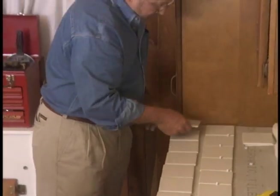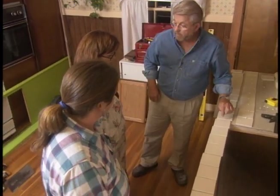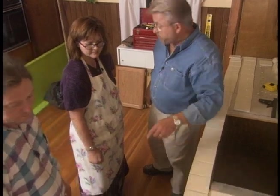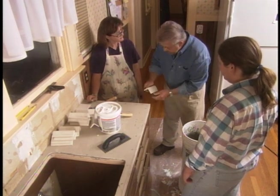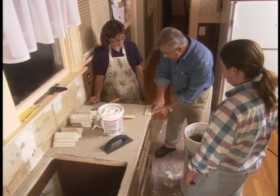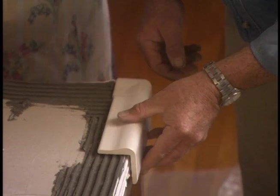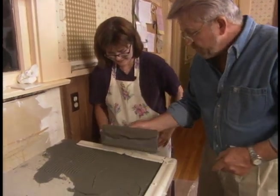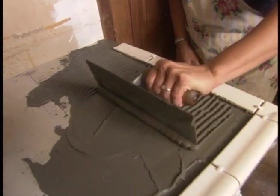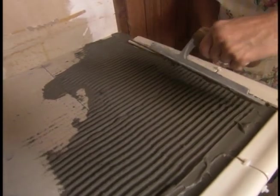Now we're ready to start tiling. First, though, we do a test run without mortar — the object is to come up with a layout that looks balanced and avoids unsightly narrow pieces. With our layout decisions made, we begin with the edges. Because the wood underneath can expand and contract, cracking L-shaped edge tiles, we'll use two different adhesives: a flexible tile mastic on the sides and thin-set mortar on the top. The notched edge of the trowel creates uniformly high ridges of mortar, guaranteeing consistent thickness and ensuring the tile faces are flush and flat.